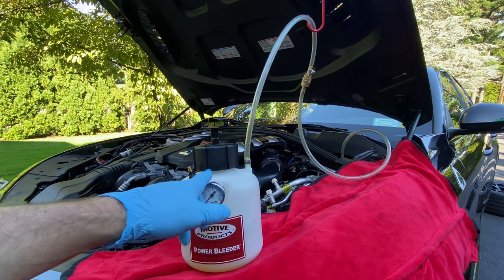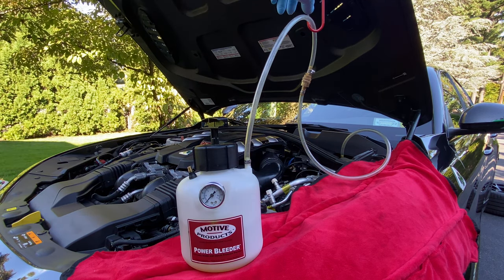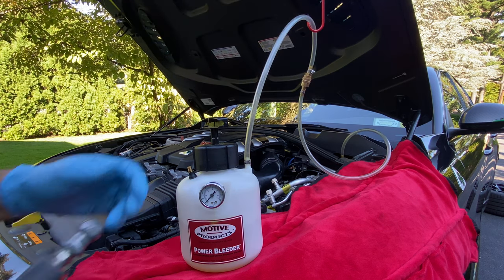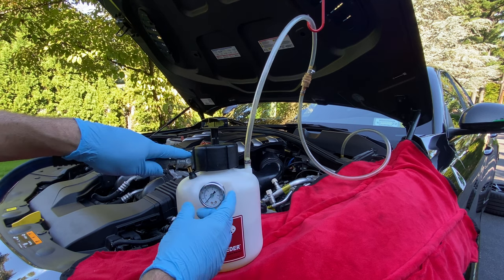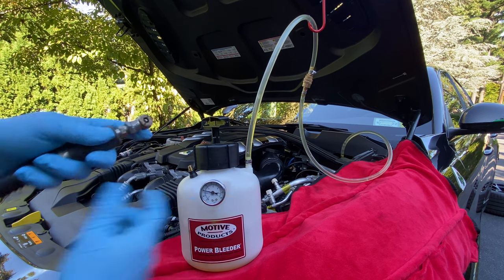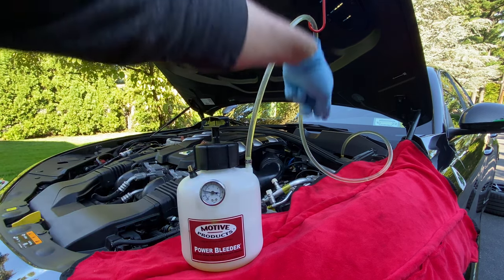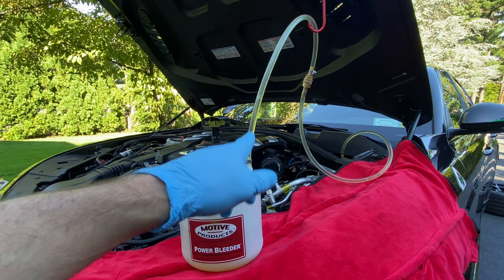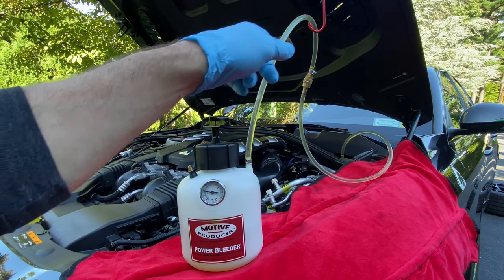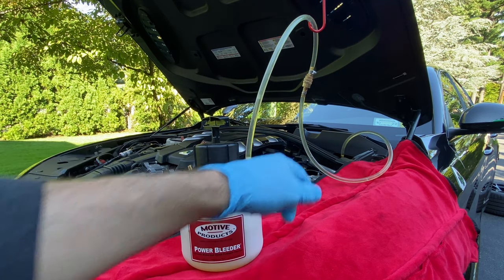We've got the Motive filled, connected to the quick disconnect, with a little hook off the retainer just to keep the hose elevated so we don't get air bubbles. We're going to charge it up to 40 PSI. As soon as I charge it, the fluid goes from the reservoir straight into the tube. As we let out pressure from each caliper, it'll fill the master cylinder to eliminate air or running it dry — which could require bench bleeding the master cylinder.